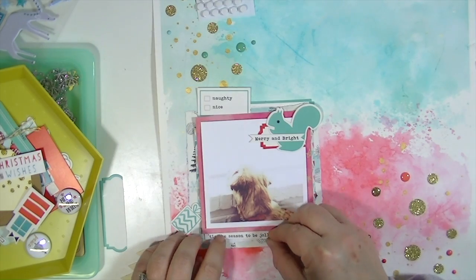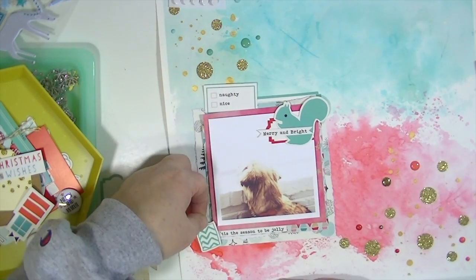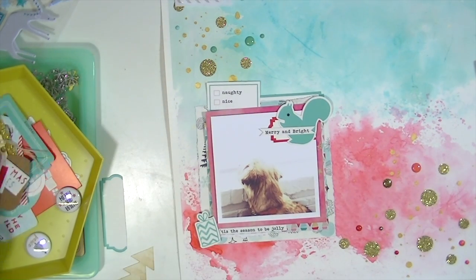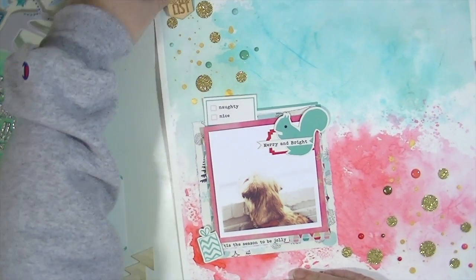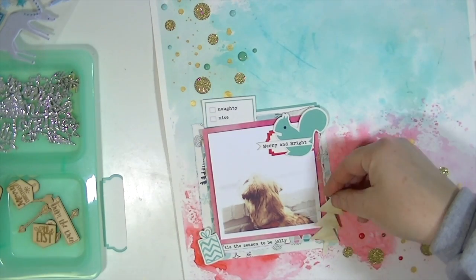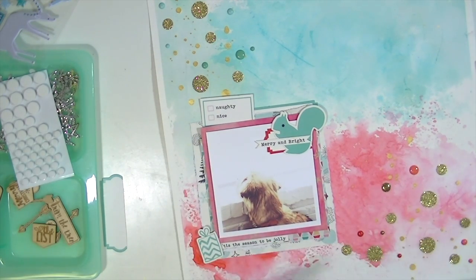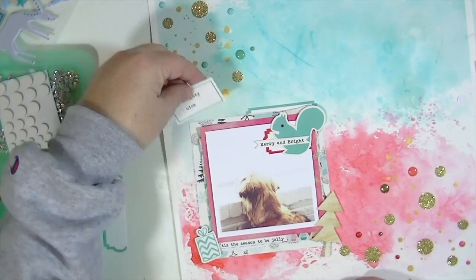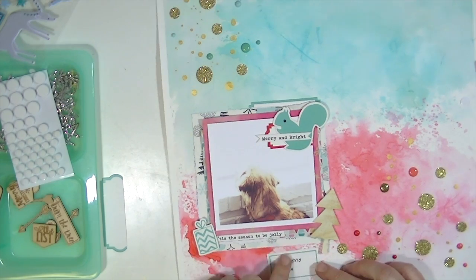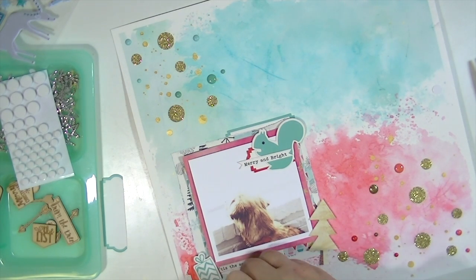I used this little squirrel — it's cute and fun. I put a little strip that says 'Merry and Bright' and another sentiment that says 'Tis the Season to Be Jolly.' I love that the ephemera pack came with those little typewriter strips. I have 'Naughty and Nice' up there but I'm not leaving it — it looks a little floaty. I'm adding a little wood green Christmas tree with foam adhesive, then the title finishes it up.